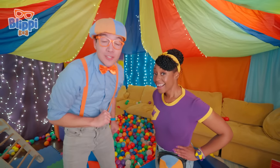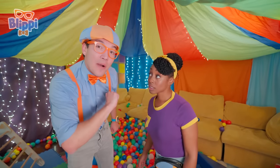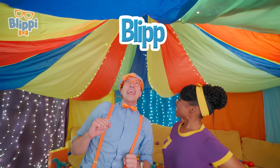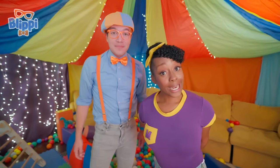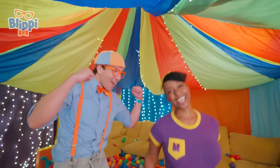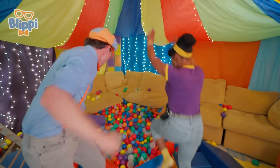If you want to watch more of our videos, all you have to do is search for my name. Can you spell my name with us? Here we go — B-L-I-P-P-I, Blippi! Good job. Can you spell my name with us? M-E-E-K-A-H, Mika! Well, we'll see you soon. Bye! Bye! Bye, friends!